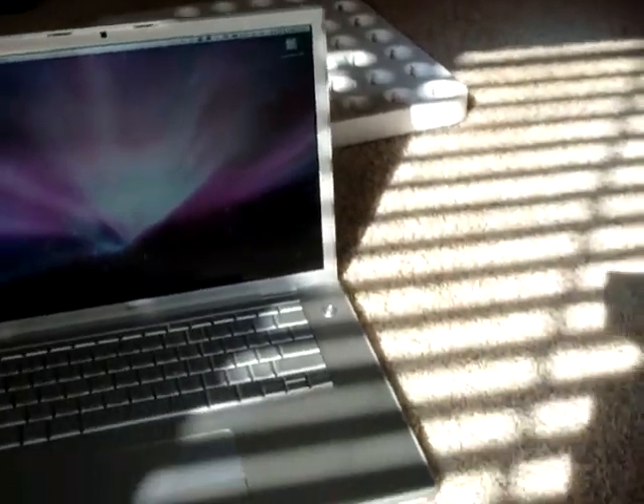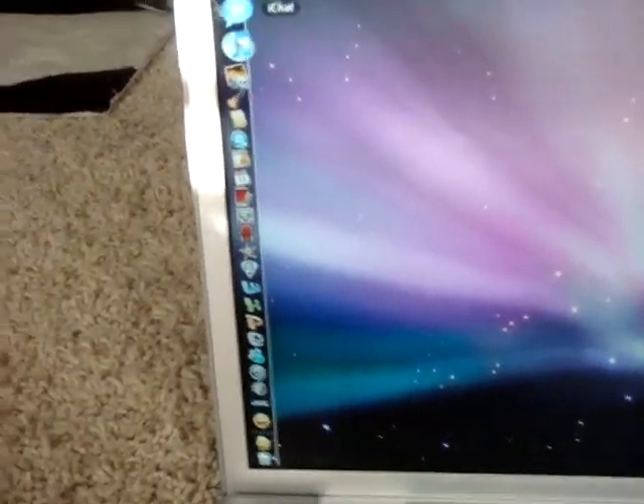And it's already paired with my Bluetooth devices. Here's my wireless Mighty Mouse — it's already connected right when you start up.